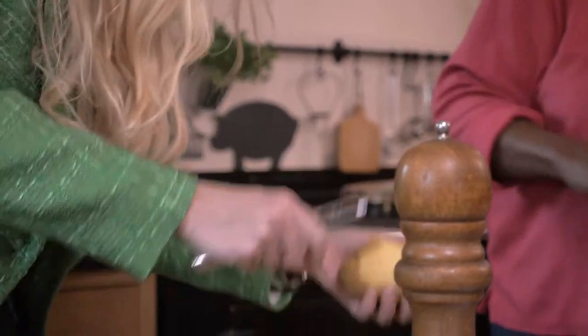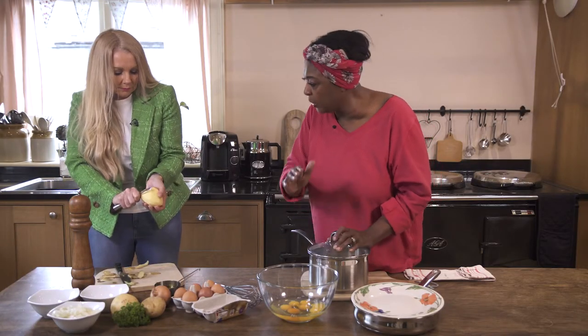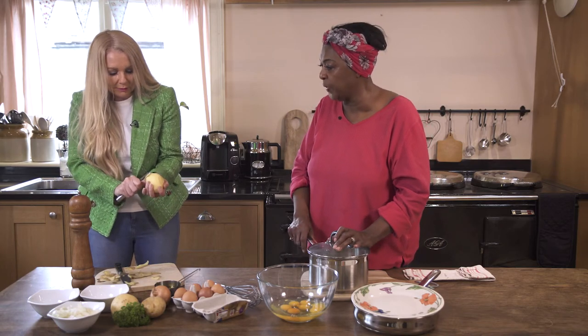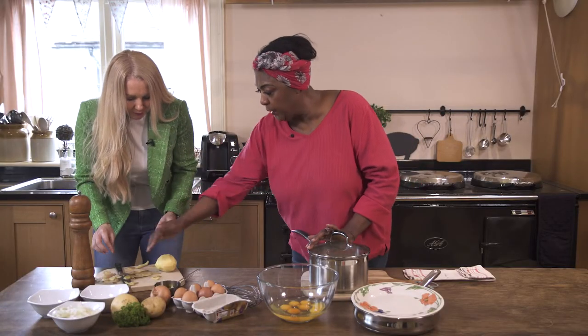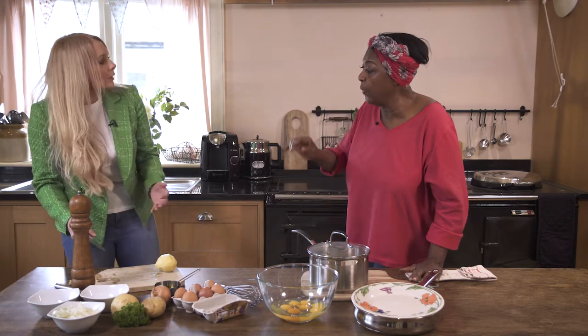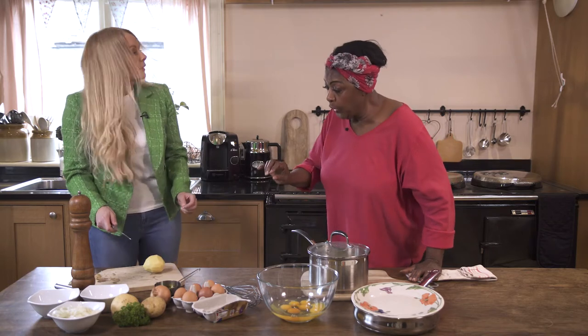Once you've peeled it, we're going to chop it into little squares. There's the potato. Let's just use the side you've done — that'll give you an idea. Now clear your board a bit. I'm always worried about knives, so be careful. That's a lovely sharp knife.